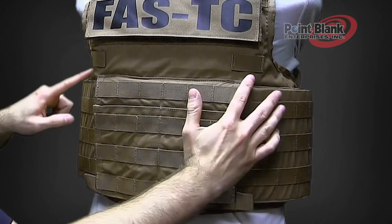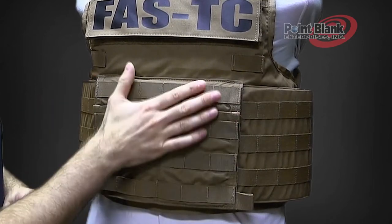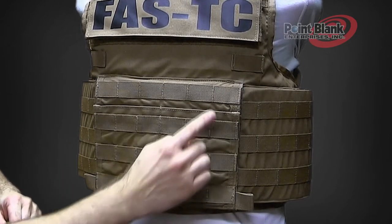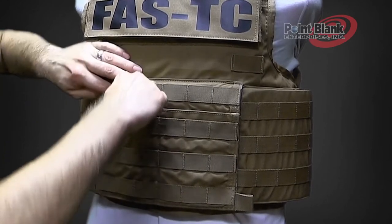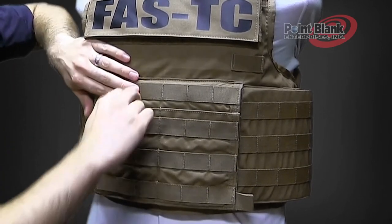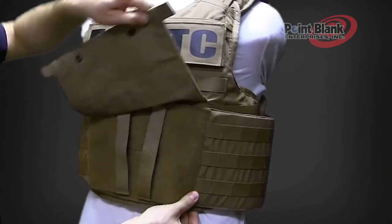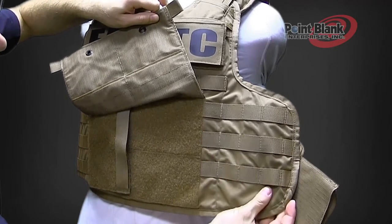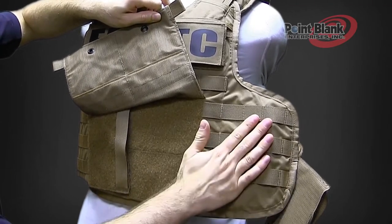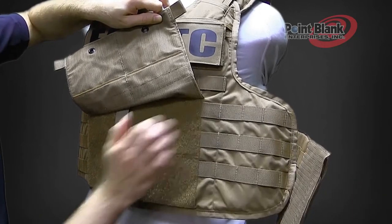On the front of the vest you'll notice that there are two elastics for cable routing and hydration management. The front flap has MOLLE as well as two kangaroo pockets for equipment or even rifle magazine storage. Underneath the cummerbunds, on the front panel of the vest you'll see that there is MOLLE to attach radio or equipment without having a connection issue between the cummerbund and the vest.